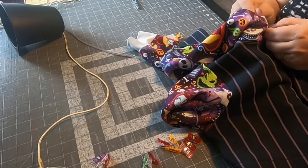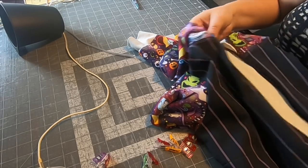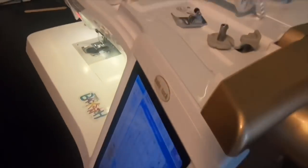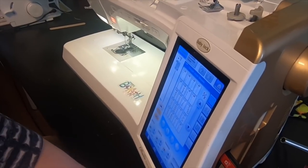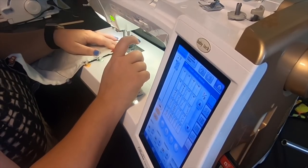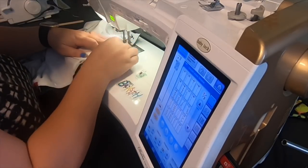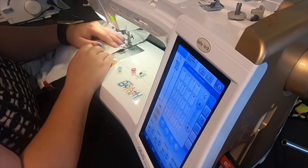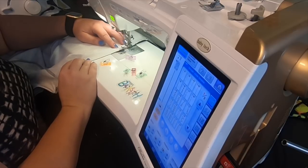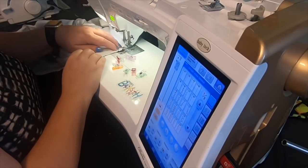All we have to do now is go ahead and stitch the second side. If you don't have a zipper foot, definitely get one — it is a must for this; you couldn't really do it without one. They have them super inexpensive on Amazon and at Joann's, and they're universal so you don't need one specific to your machine.